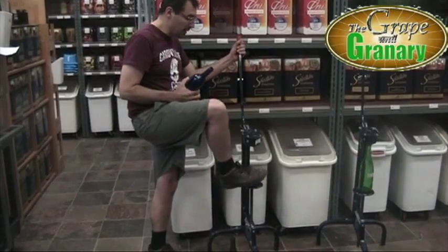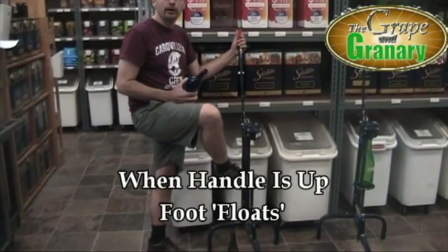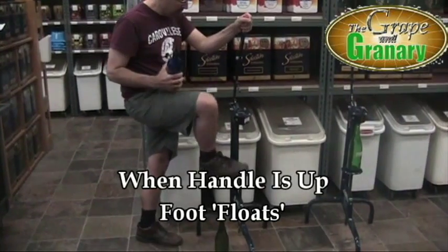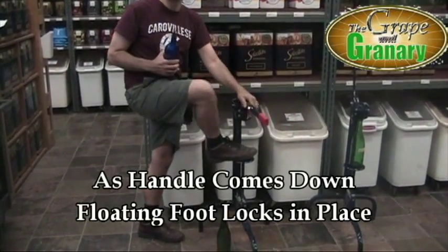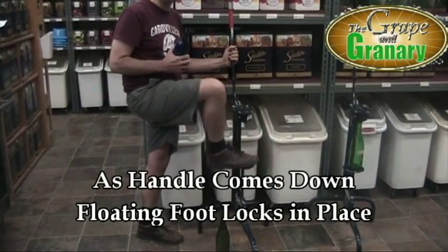You can see when the handle is up all the way, your foot for your bottle is going to be free floating. As you drop your handle down, your foot will actually lock into place and hold your bottle in place. And as you release, your foot will be released.